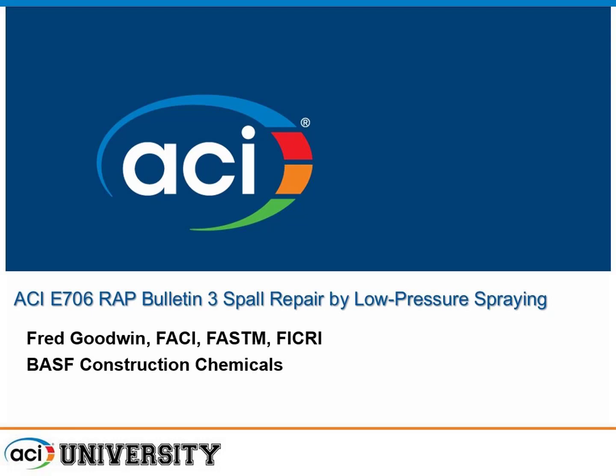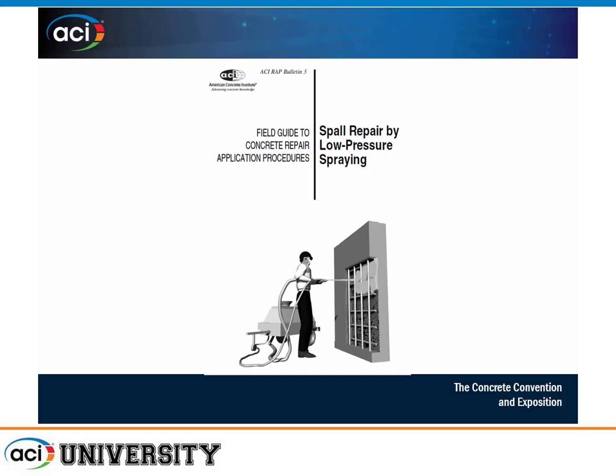Thanks for having me. I'm going to stand here at the podium so I don't drop the microphone. I'd like to thank especially a former colleague of mine, Patrick Doc Watson, who originally wrote this document. I appreciate him sharing a lot of the information and his experience with me. Spall Repair by Low-Pressure Spraying — it's a little different than shotcrete, wet-mixed shotcrete. It comes kind of from the plastering industry.